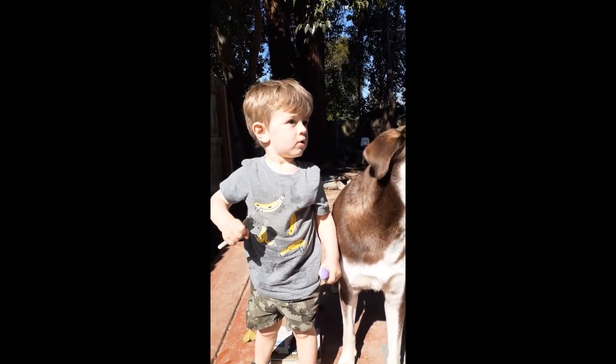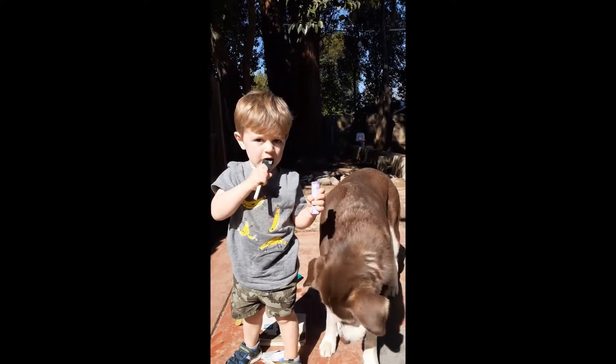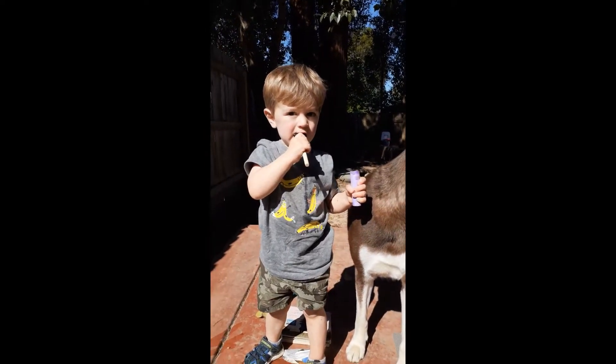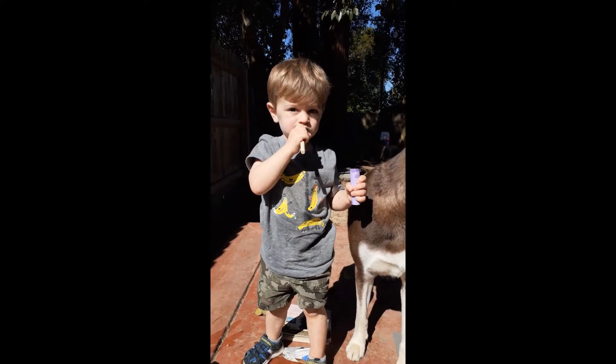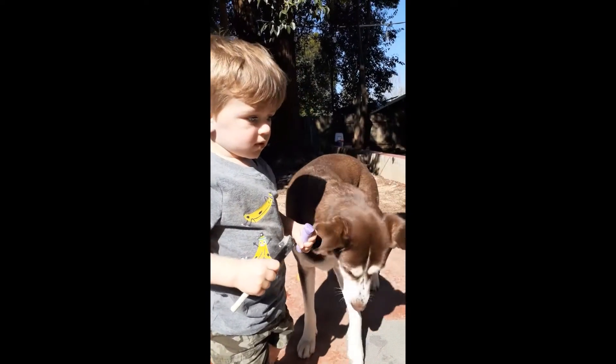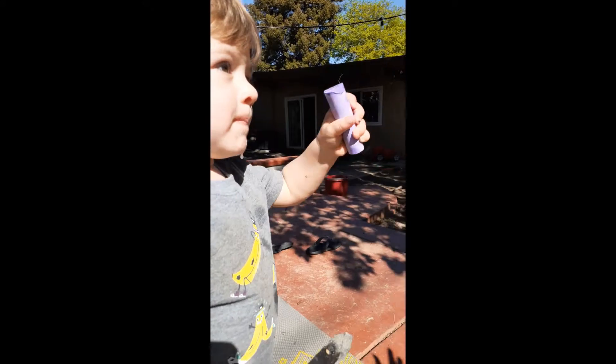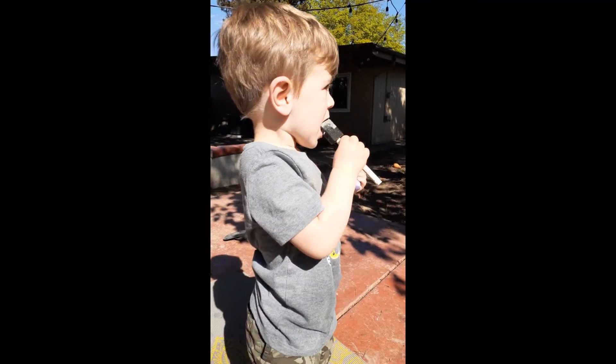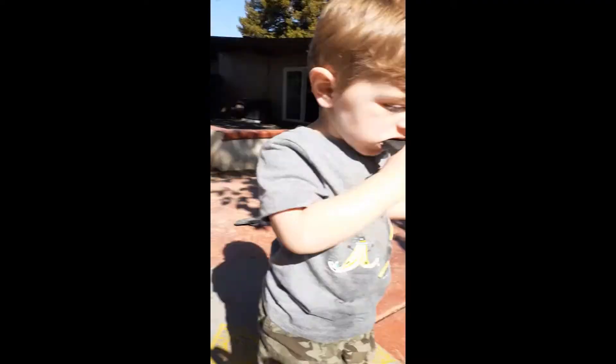Say hi, fire truck! Say hi! And sometimes when the fire truck goes by, you just have to stop and say hello to the fire truck, isn't that right? Say hi, fire truck! Say bye-bye!